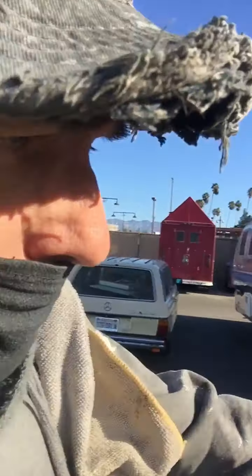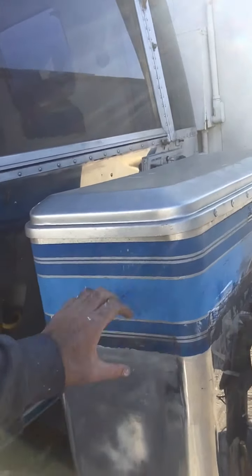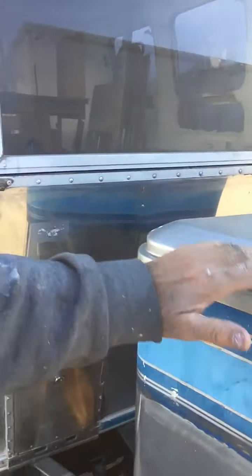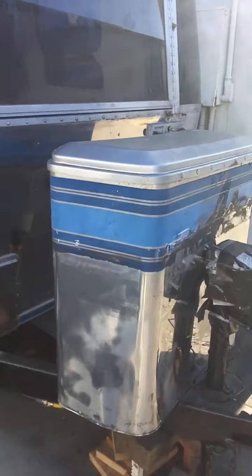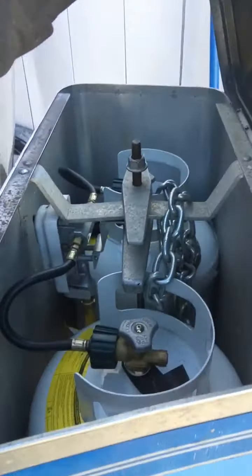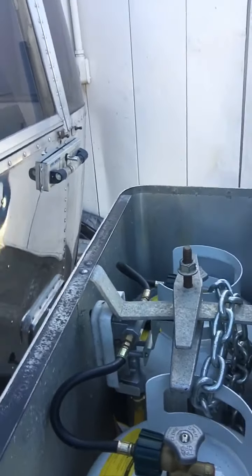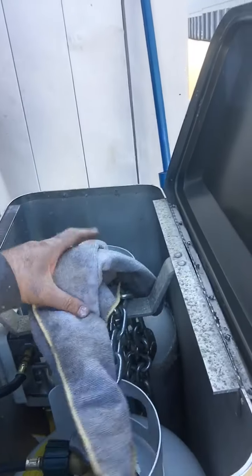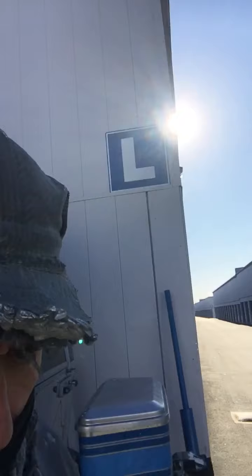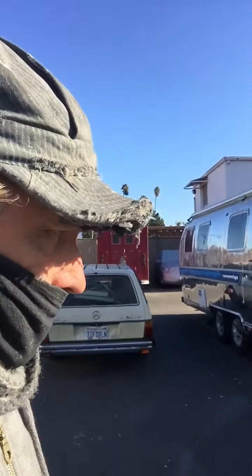That'll be an after-the-fact project. My secondary tanks will be in the bed of the tow vehicle as extra propane for boondocking. That way you won't run out of propane very easily and you can stay out for quite a considerable amount of time. I've also got a gas-powered generator, and I believe I'm going to get a second generator that can run off both gasoline and propane.